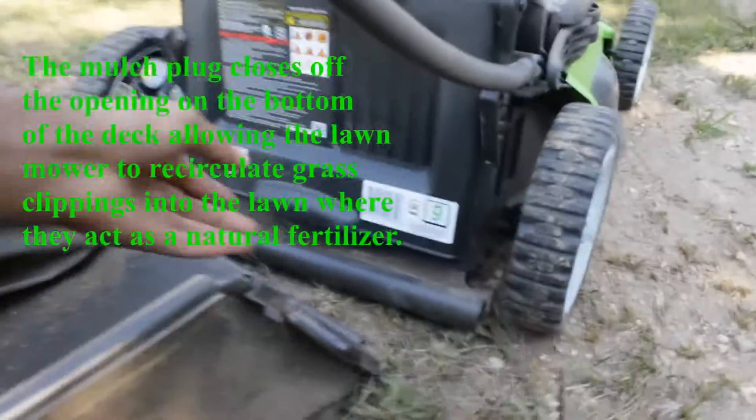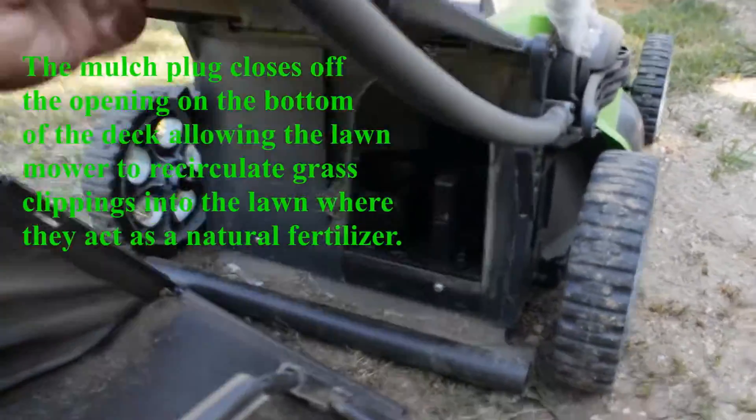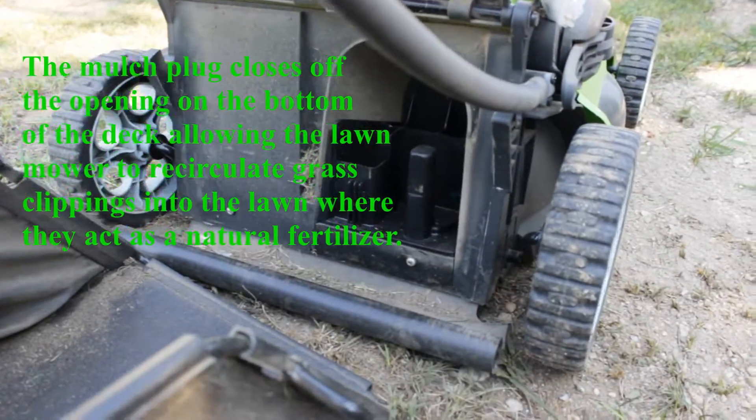It's very easy to install and remove the mulching plug. It's optional whether you want to use it.